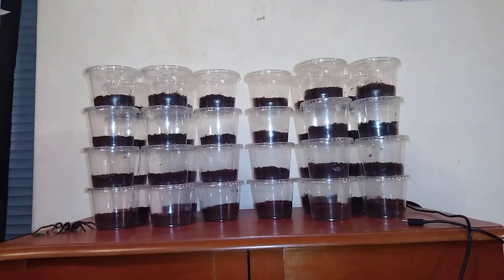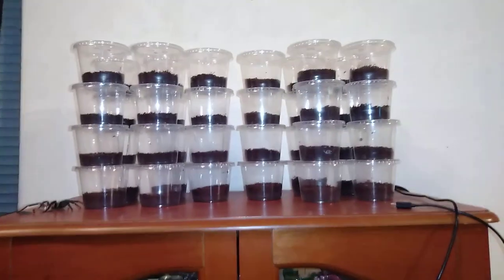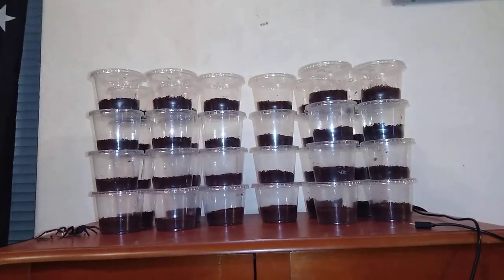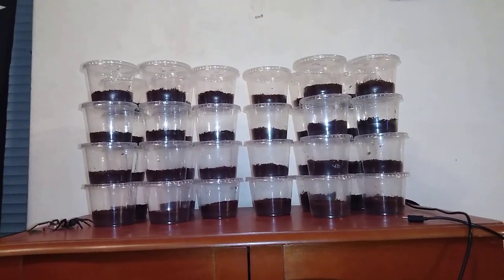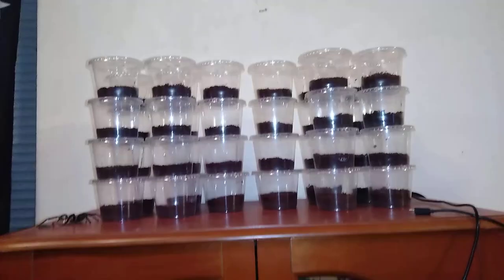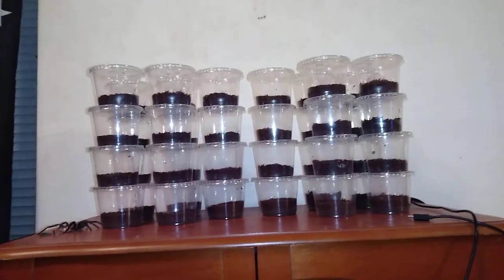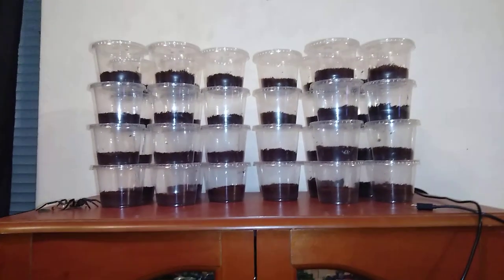What's up y'all? Jeff Dorpedos and Tarantula is back one more time here tonight. And this final video is going to be a Widow Slings, a Black Widow Slings update. What I'm going to attempt to do is just kind of let you know how they're doing, how I take care of them, and all that kind of stuff.